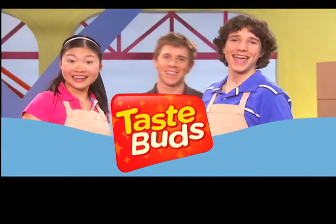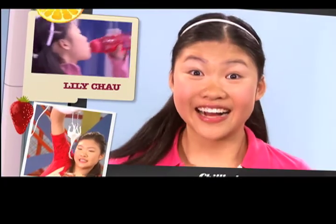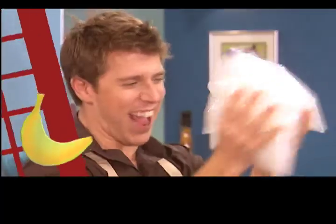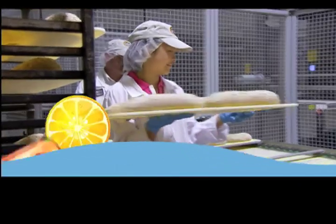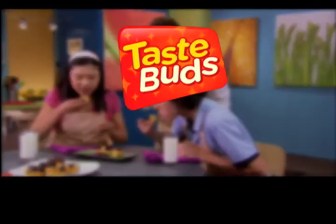Taste Buds! We love to cook and we love to eat. We are the Taste Buds. We can't make a beat. We're in the kitchen and hanging out to find out what food is all about. Taste Buds! Enjoy the fun. We're always turning up the heat. Taste Buds! Food shows below. There's always something good to eat. Taste Buds!